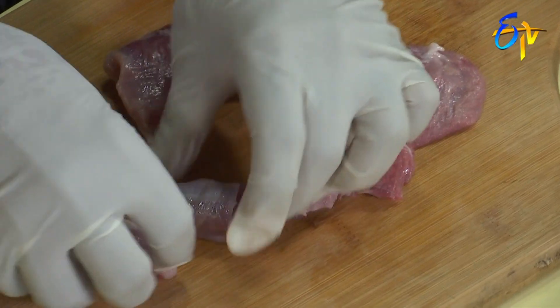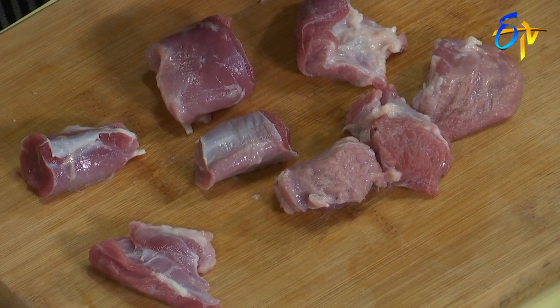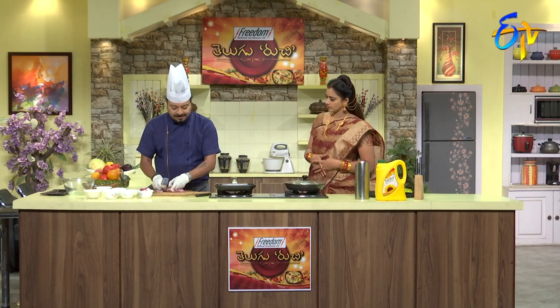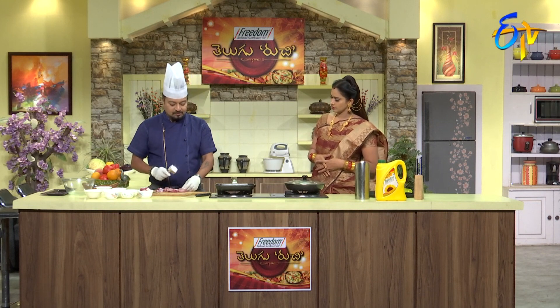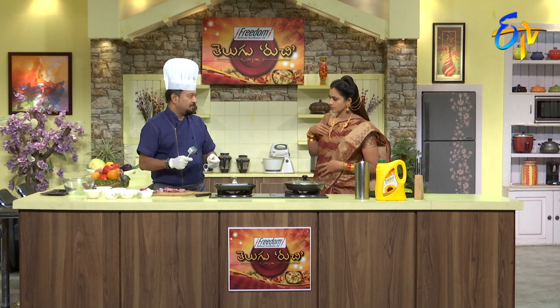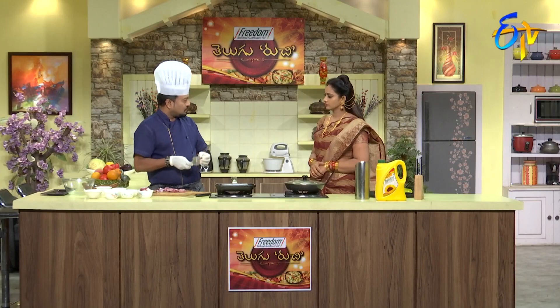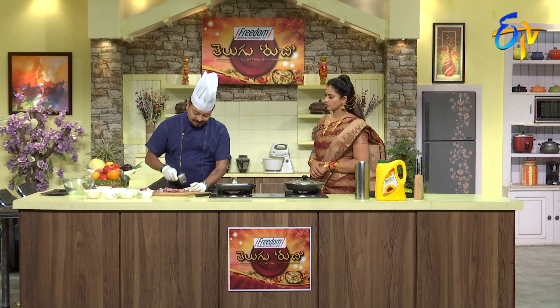Now we have a tenderizing shell. Put a hammer on it and hit it lightly. Basically, what you use is the connective tissue — if you break up the connective tissue, then you can cook it properly. Otherwise, it will be dry.